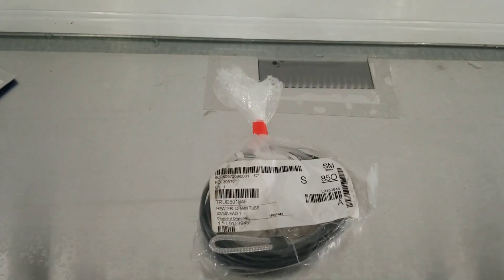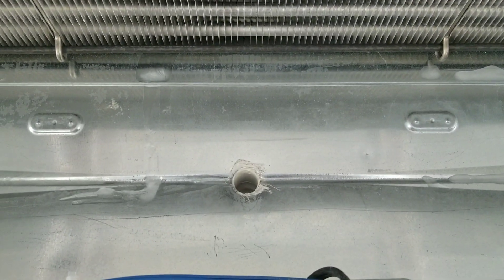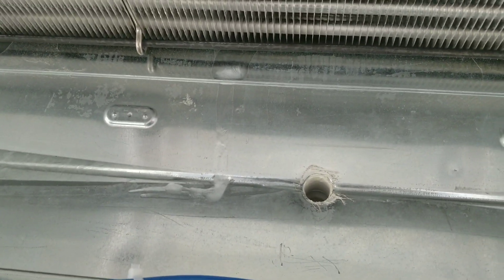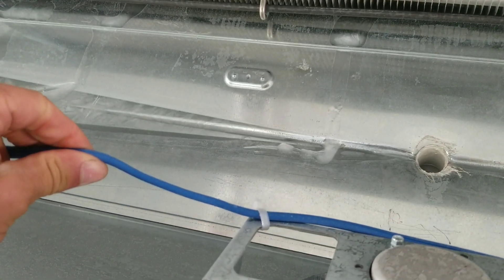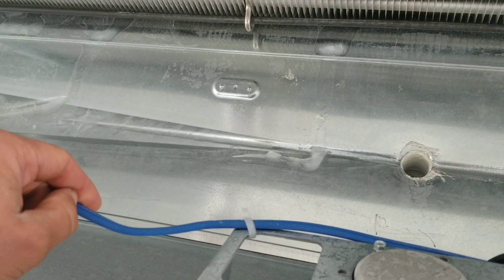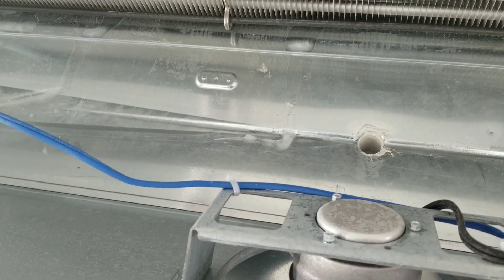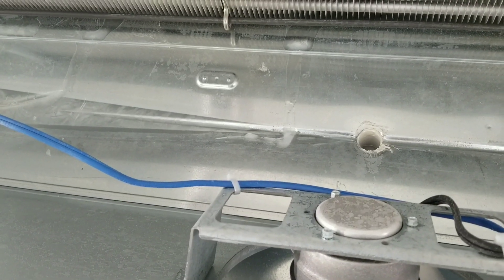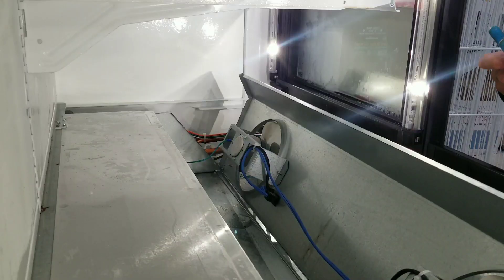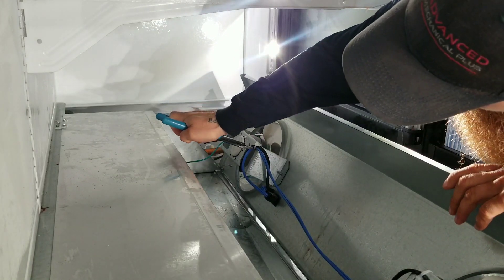Alright, there's my heater and we are going to be installing it right in there. I already double-checked — we're pretty much clear, there's a little bit of ice in the bottom but I'm going to clear that out as well. We are going to cut this blue line, tap into it, and we will be good to go. I want it to be heating up anytime I'm in cool mode, so this will be the perfect way to do that.